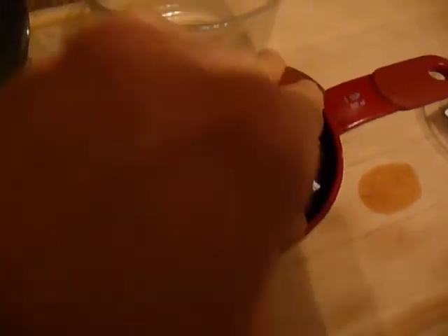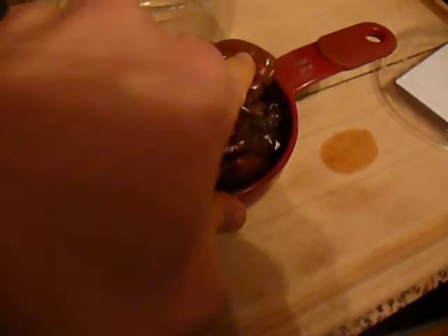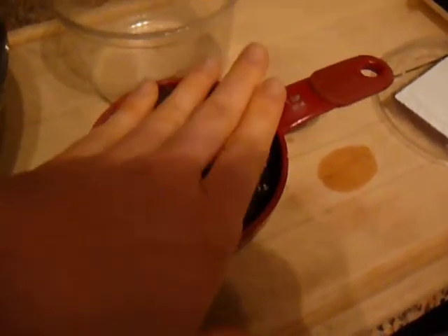You just want to use dried dates. I use Ciglet Noor because they're already pitted, versus Medjool dates. I need one cup of dates — make sure they're all the way pressed down, really squeeze them in there. One full cup. Boom.